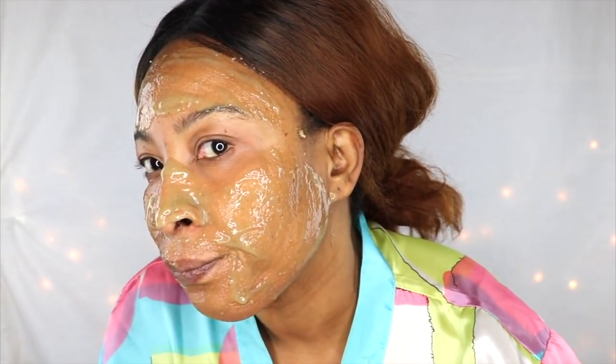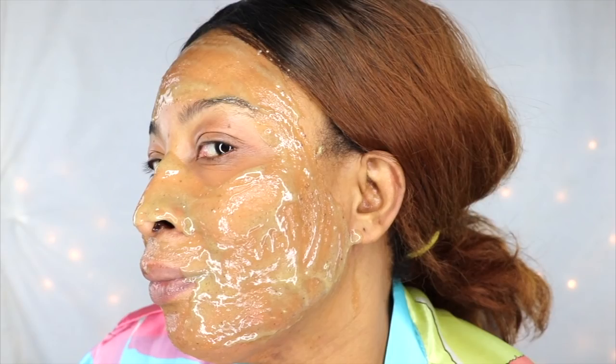This is what it should look like after you finish applying it. I'm going to sit with this for about 30 minutes, then rinse it off and come back to show you my results. And I'm back — take a look!